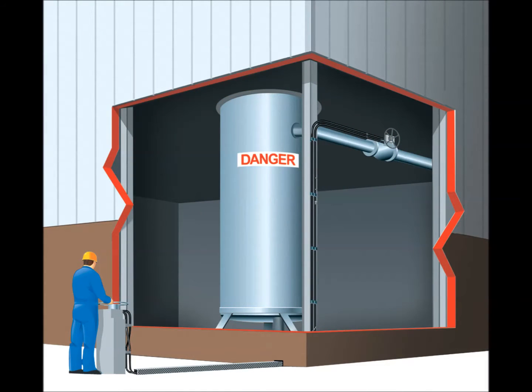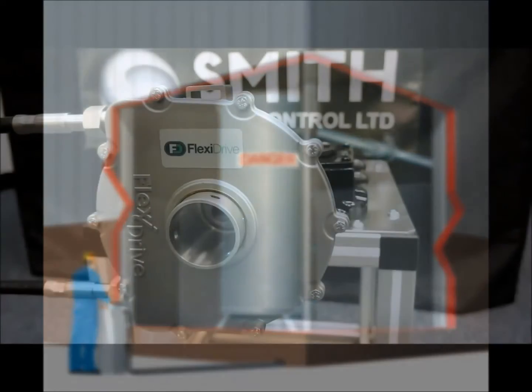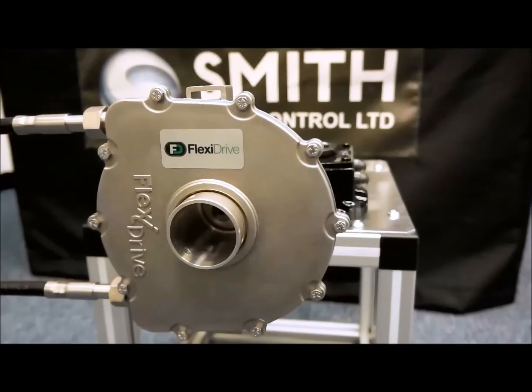Torque is transmitted to drive a valve up to 30 metres from the operator station, allowing operation from a safe vantage point.